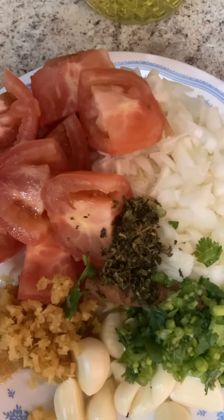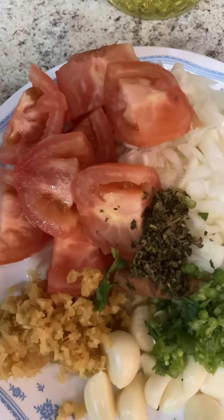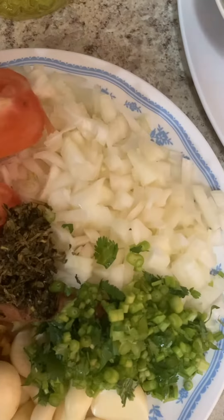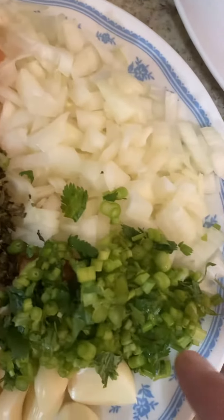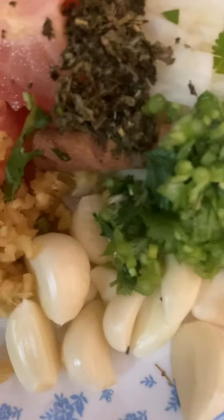I'm cooking goat meat. These are tomato, chopped onion, fenugreek, cilantro, and this here is garlic.